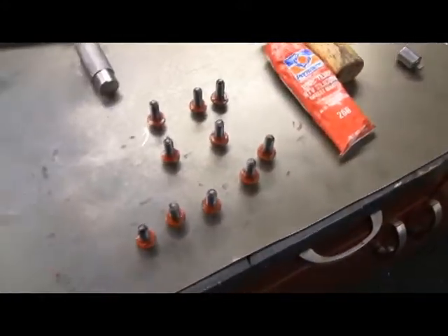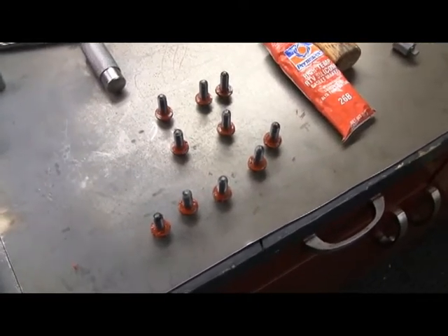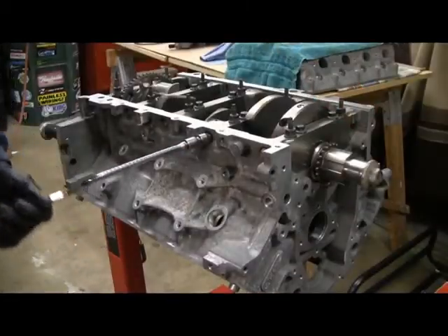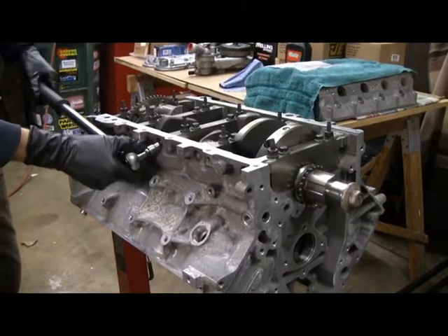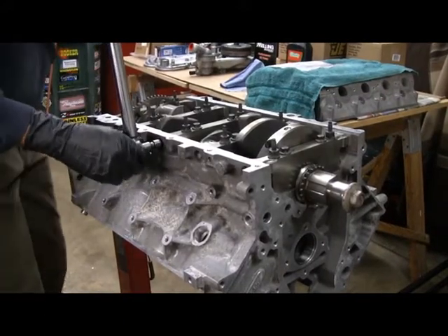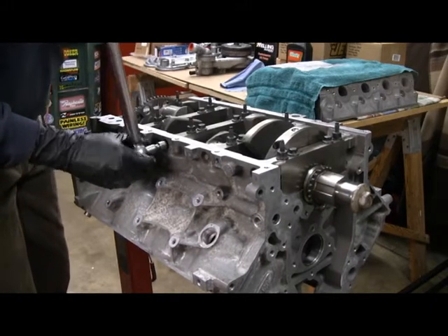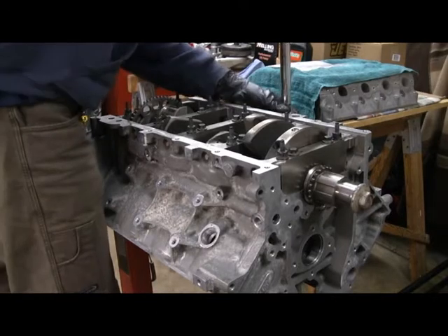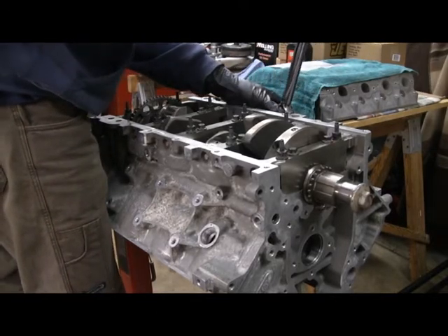Next are the side bolts - because these are 6-bolt main caps, they go right in here. I'm going to reuse the old ones, put some red RTV sealant around the outside, and they get torqued to 18 foot-pounds. Just snugging them up first, then torquing to 18 foot-pounds. I'm going to go in the same sequence as the other bolts on the caps, working through each cap in order.